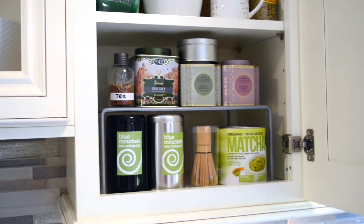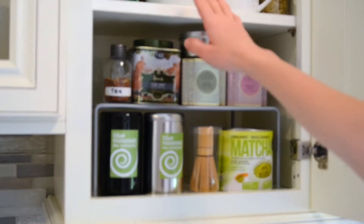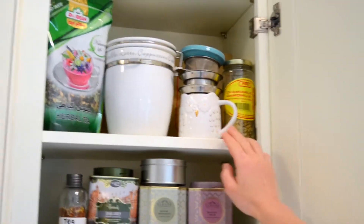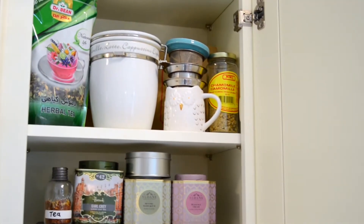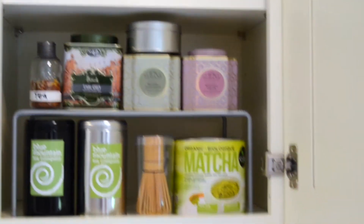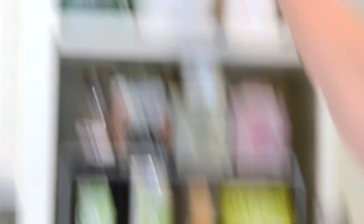Over here is the tea cupboard. Hidden in this jar are the tea bags, and right next to it is an owl mug I got my husband with tea strainers stacked on top. In front are the most used teas as well as the matcha, and less used teas are hidden on the top section of this cupboard.